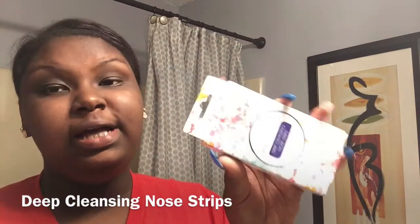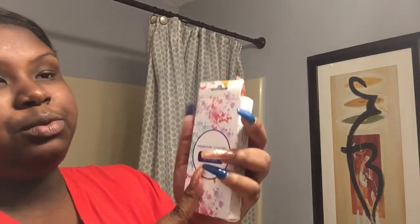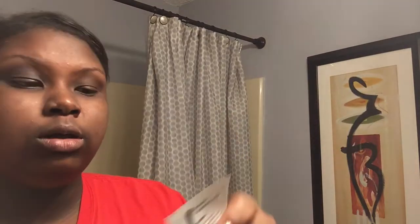The reason I didn't put moisturizer near my nose area is because that's for my deep cleansing nose strip. I had some charcoal ones — the same brand as the mud mask and wipes — but I ran out. These ones are also from Five and Below and they're white deep cleansing nose strips. I apply these once a week, not every day.